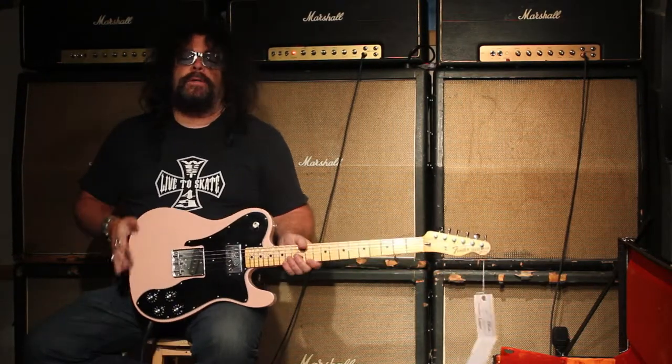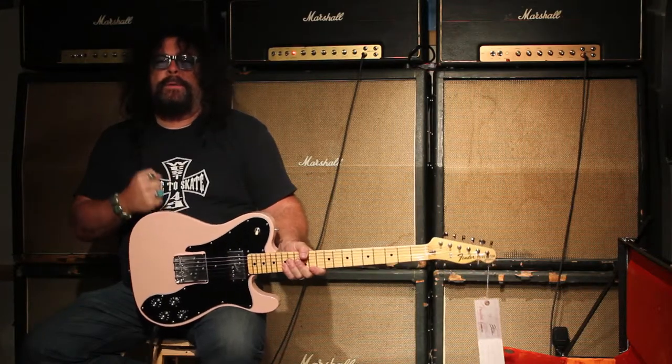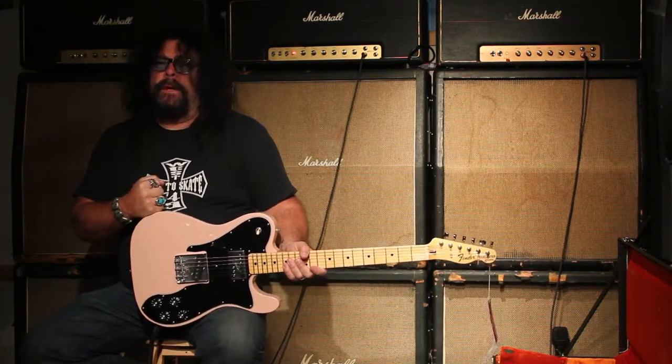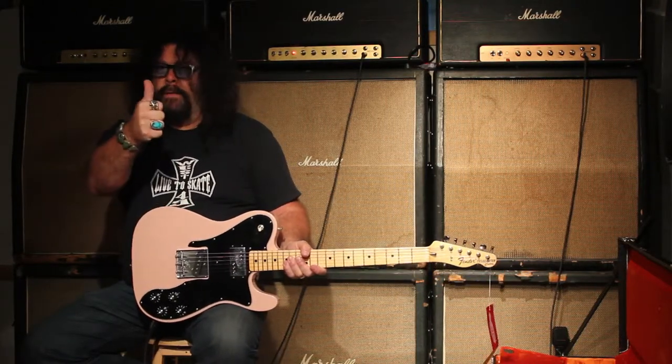Anyway, you can check this guitar out at tundramusic.com. We want to be your Fender dealer — we have Masterbuilt, Custom Shop, a lot of guitars like this in different colors. So check us out at tundramusic.com, and have a good one.